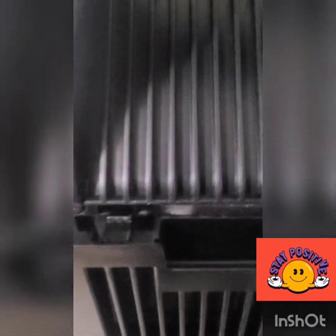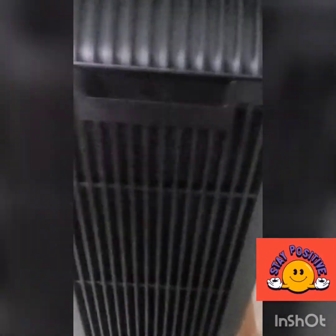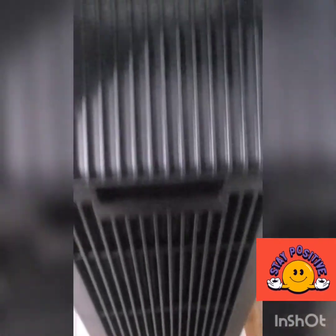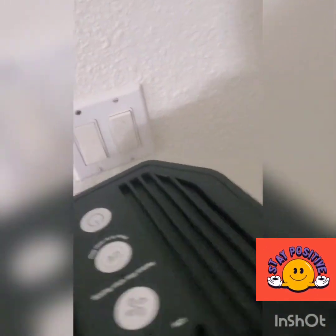There's a little latch at the bottom — you need to align it properly and flip it back into place. I've now put the back cover on and removed the plastic from the filter, so we're ready to turn the unit on.